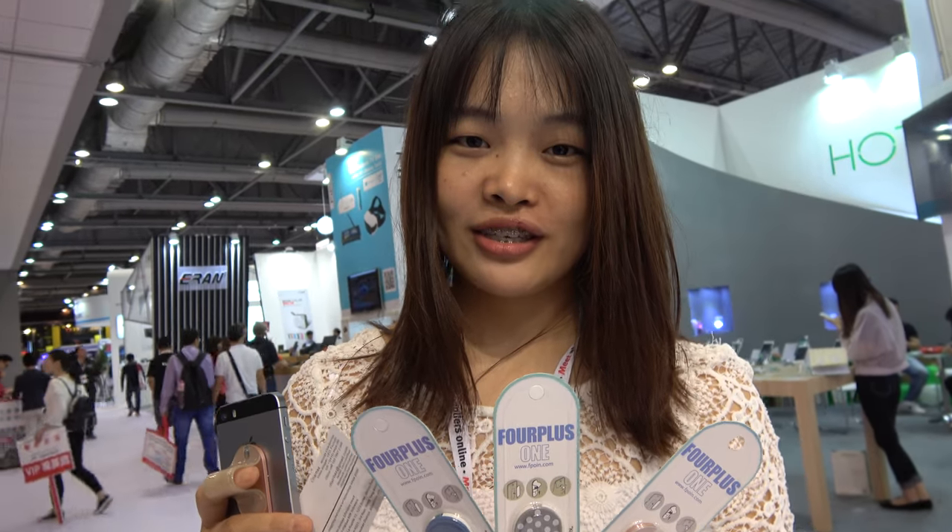So ready to contact you in Shenzhen? Yeah, it's 4-plus-1, Shenzhen 4-plus-1. Ask for Abby. Thank you.